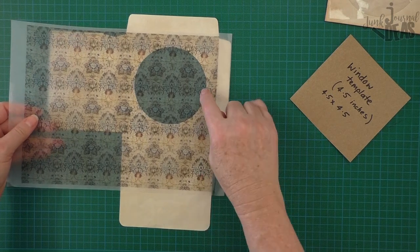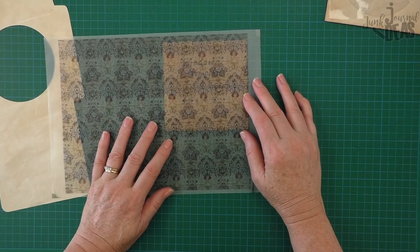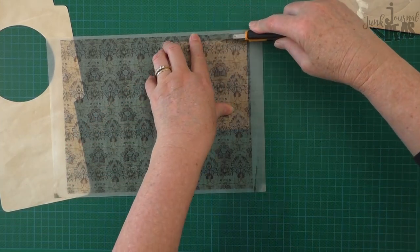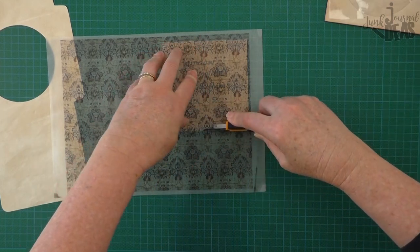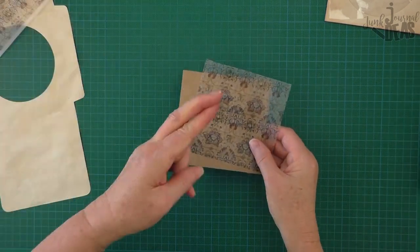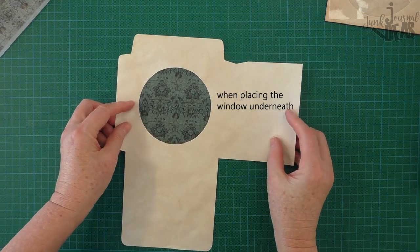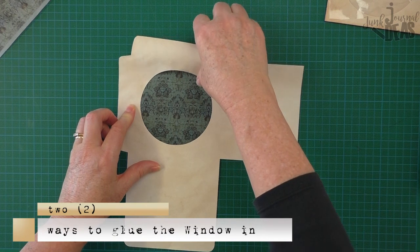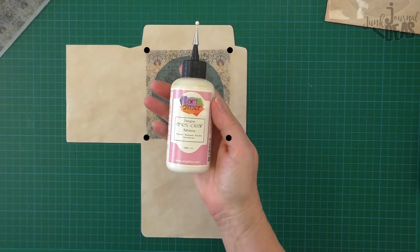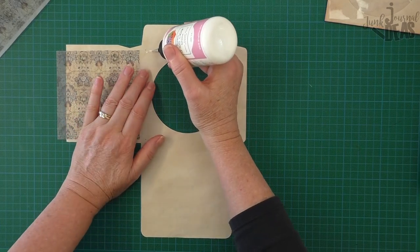I'm just placing it around on top of the circle so I can see where I want the pattern to fall. I'm going to place the faux glassine on top of my template so I can see exactly where I want that pattern to fall. Because my template is recycled cardboard — quite thick and heavy — I can just use my craft knife to cut around the edge of it. So that's cut out; fingers crossed it's going to be in the right place. Keep the pocket piece facing the right, and the window has to be glued on the other side. I'll show you two ways to glue in the window.